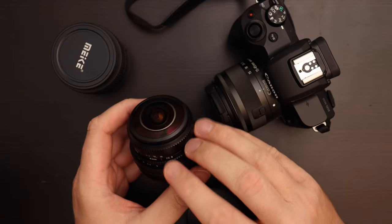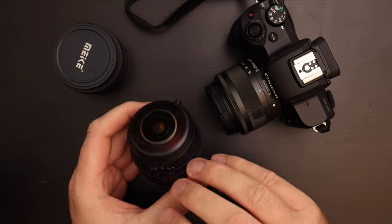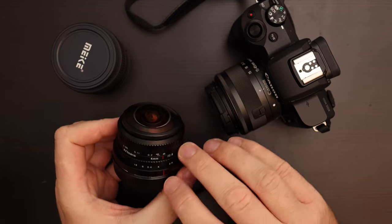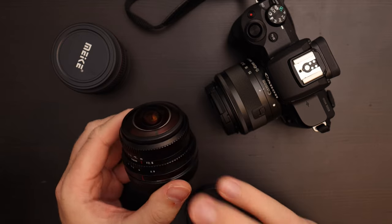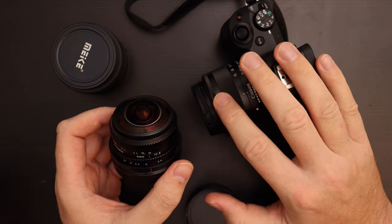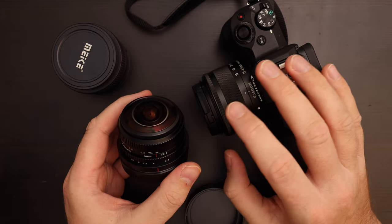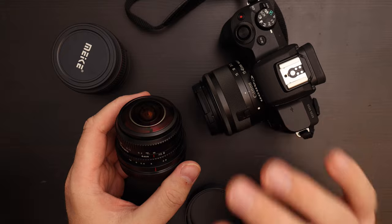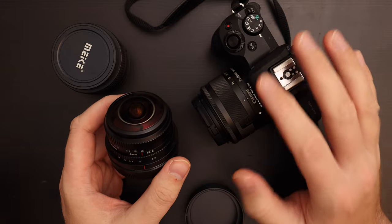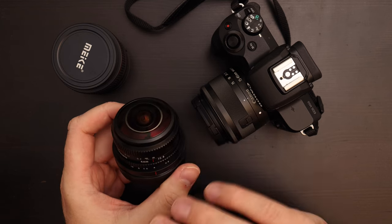You can get fisheye adapters for phones but generally they degrade quality quite a bit and won't give you the full 180° view. If you put a lens like this on a real camera you get really good quality. That's why lenses like these — and other specialty lenses like macros — are really important now; if we don't have special lenses like these, cameras are going to be completely replaced by phones.